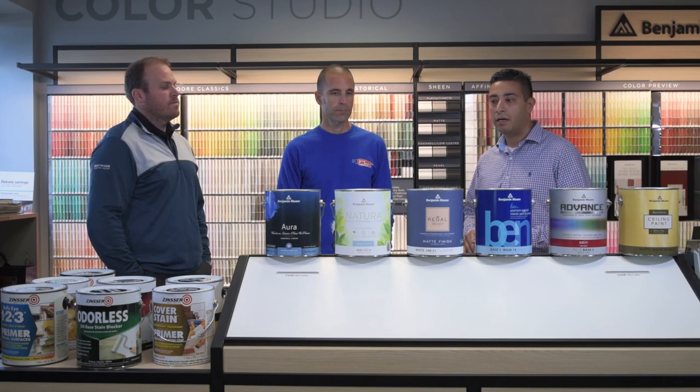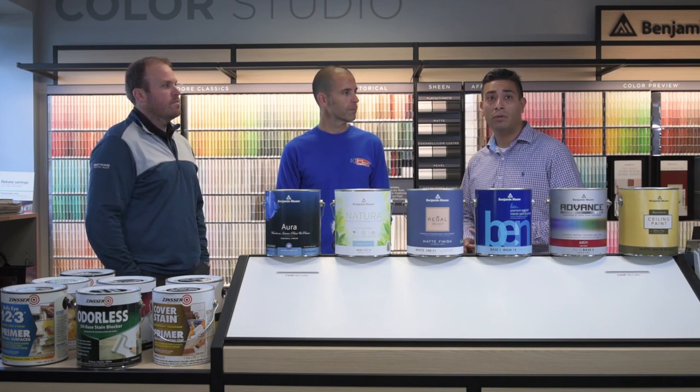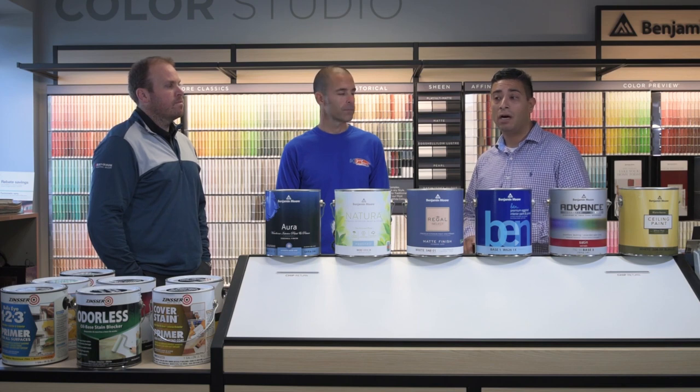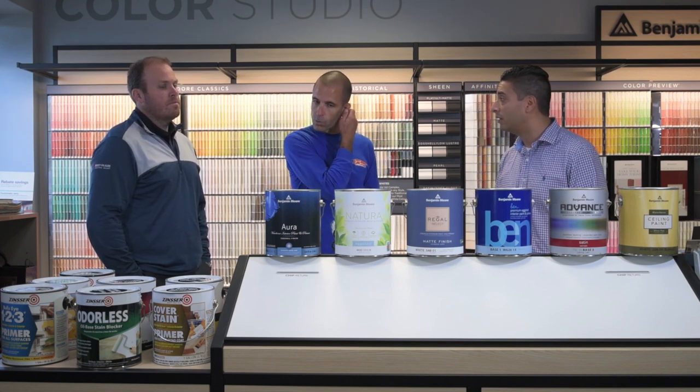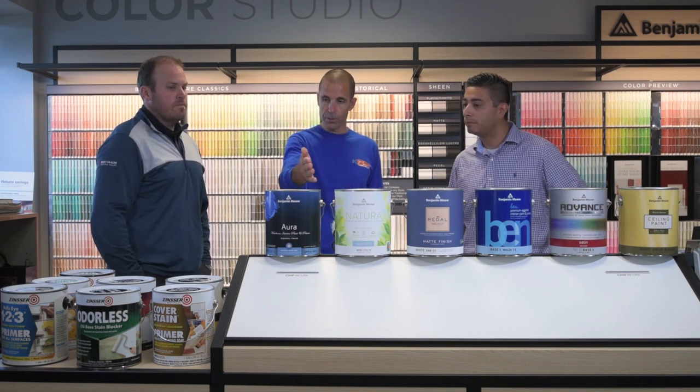You're going to get approximately 350 to 400 square feet per gallon. It is a zero VOC coating, which is important to a lot of people. The nice thing about this is you can get another coat on quickly — it's one hour to recoat — which means you can get the place back together and back to service pretty quickly.